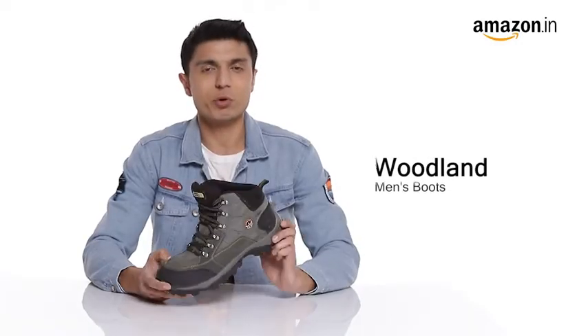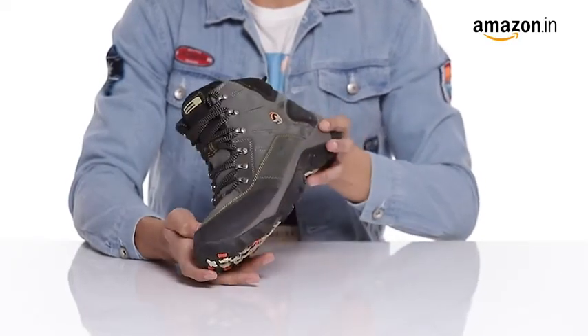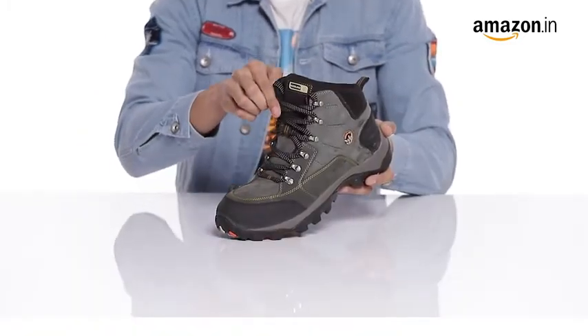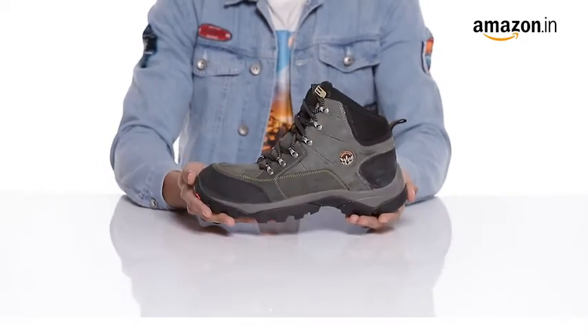Hello friends, we will be showcasing Woodland Men Leather Boots. These robust and rugged pair of mid ankle boots are great for your outdoor activities. They have an all over solid pattern and lace up details with anti-corrosive metal fittings on the top to protect your feet.